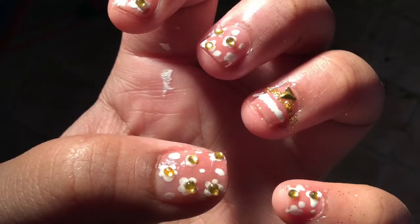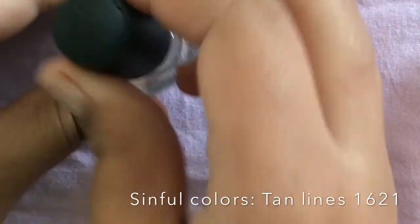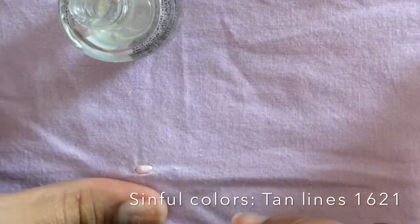Hey everybody! If you're wondering how I got this awesome cool nail art, I'm gonna start off by applying a base coat to all my fingernails. I'm using one by LA Colors — it's my fave.